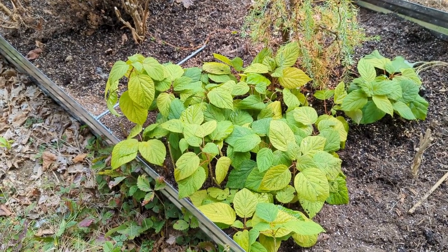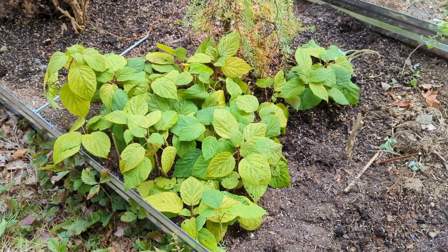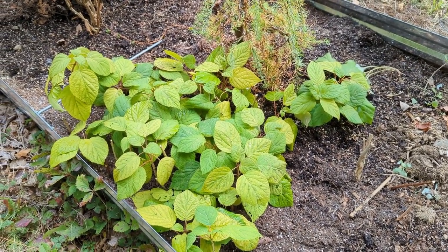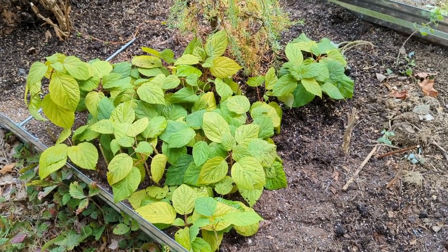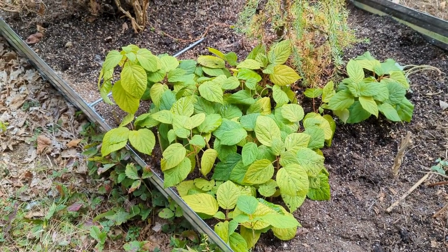All right, so it ended up making about that size of a little bed. Not as much as it looked like in the kitchen sink, but it almost looks like one giant plant right now. Looks pretty cool. Anyway, they're in so we'll see basically if they live.